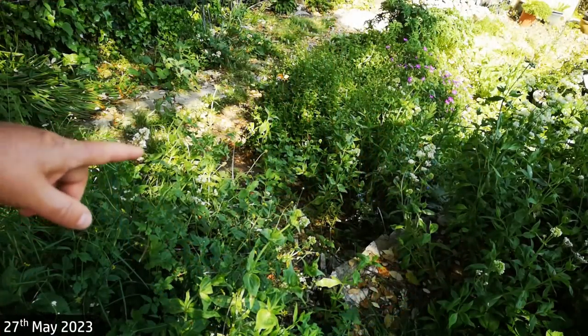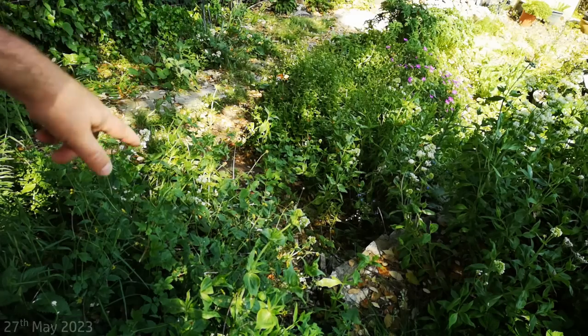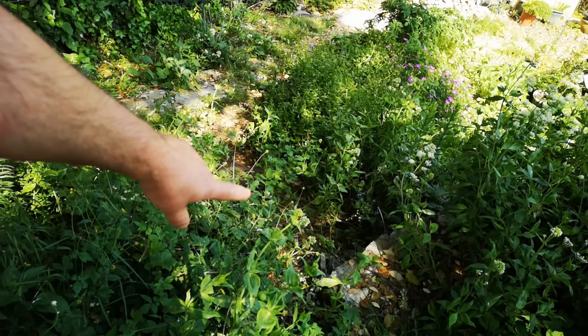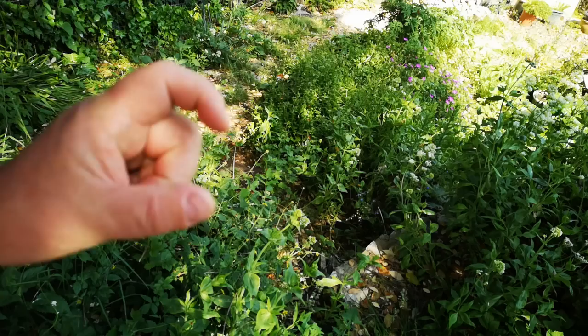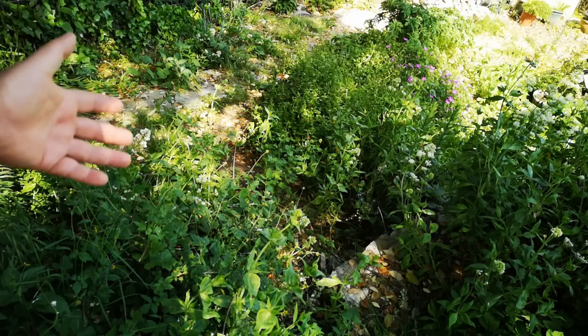A couple of months ago, I planted a honeyberry here on the slope that links the downstairs garden to the upstairs garden — it's eventually going to be steps. It's doing okay. A honeyberry is a kind of fruiting honeysuckle. It has these blue long berries on it which are edible, supposedly tasting like blueberries. I've never tried them.